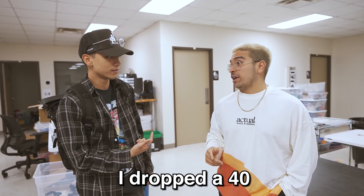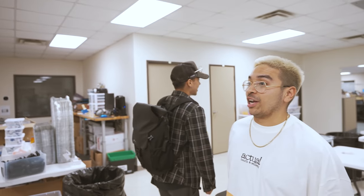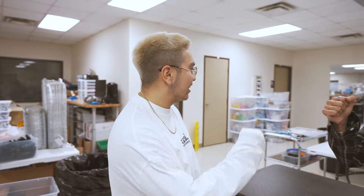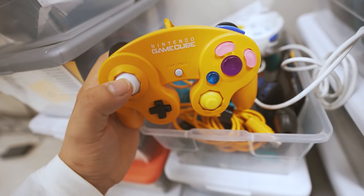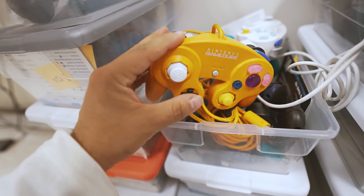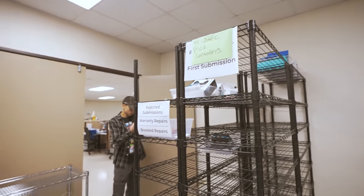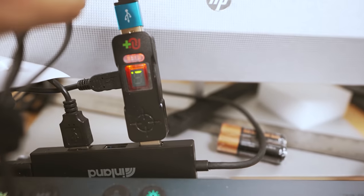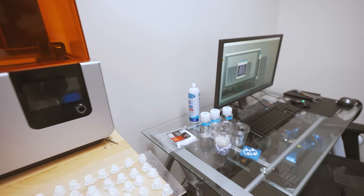First day I got my controller with decreased tension, I dropped 40 kills and I hadn't dropped 40 in two months. I remember telling the guys, yo, I'm in love. I'm a die-hard Battle Beaver. Lucky and I are thinking about turning a GameCube controller into like a PS4 controller and using it to win a game on Warzone. Every controller they make has to go through quality check — they have testers that check every single controller to make sure everything's working. And these are the 3D printers for all the buttons.